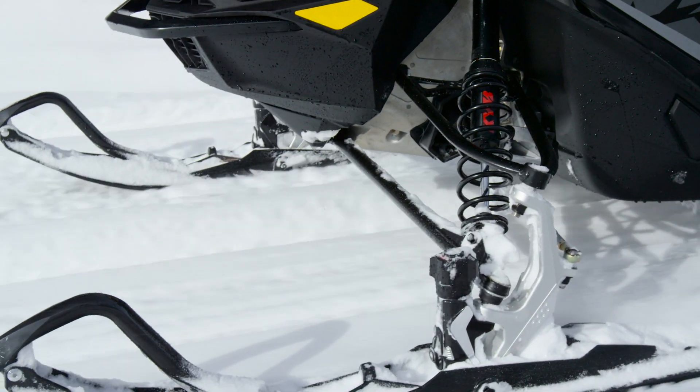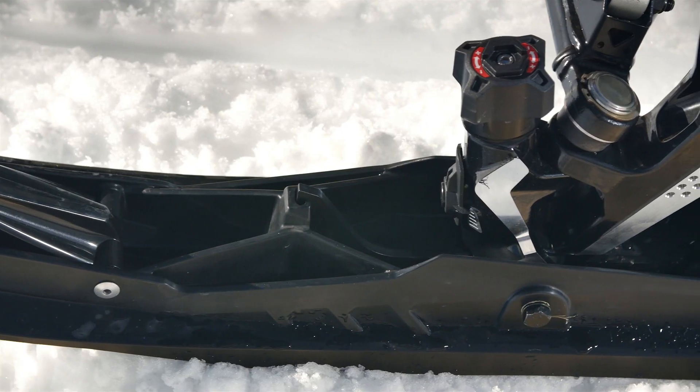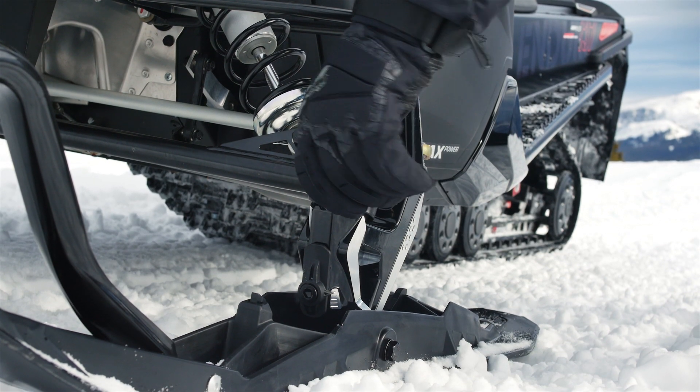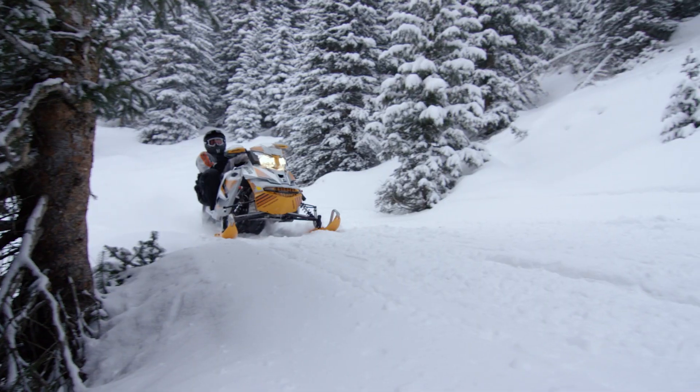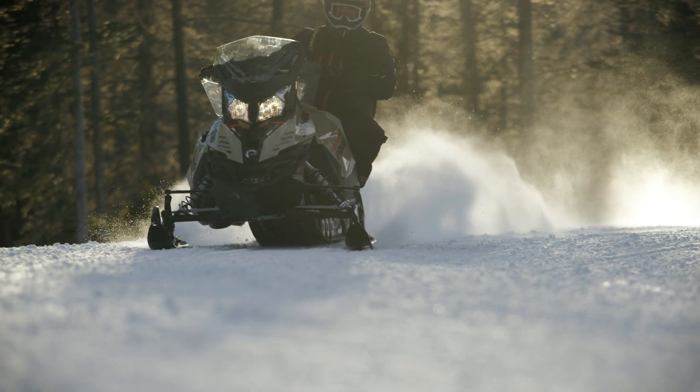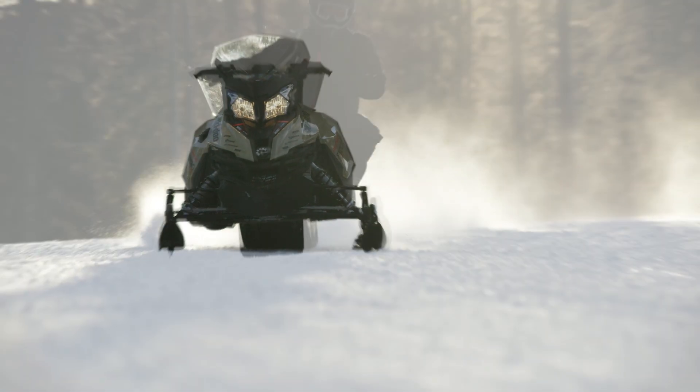However, Ski-Doo is coming up with the Pilot TS, and with this ski you can adjust it depending on the snow condition. With the Pilot TS skis, you get the handling you want in all conditions and with virtually no darting.